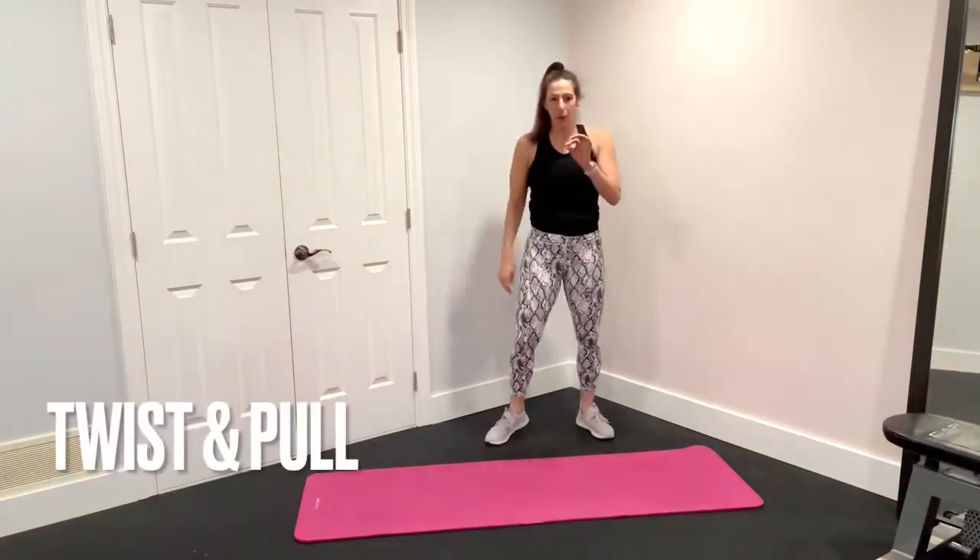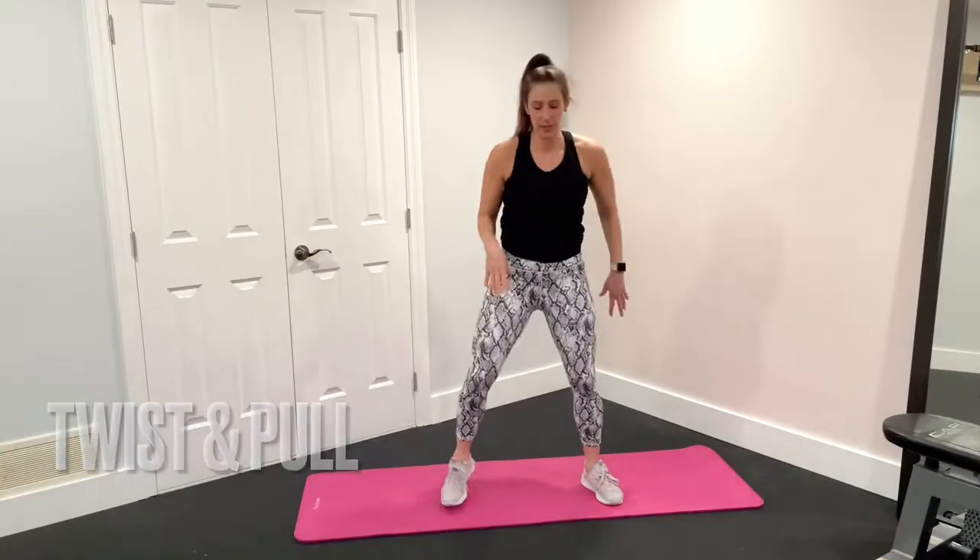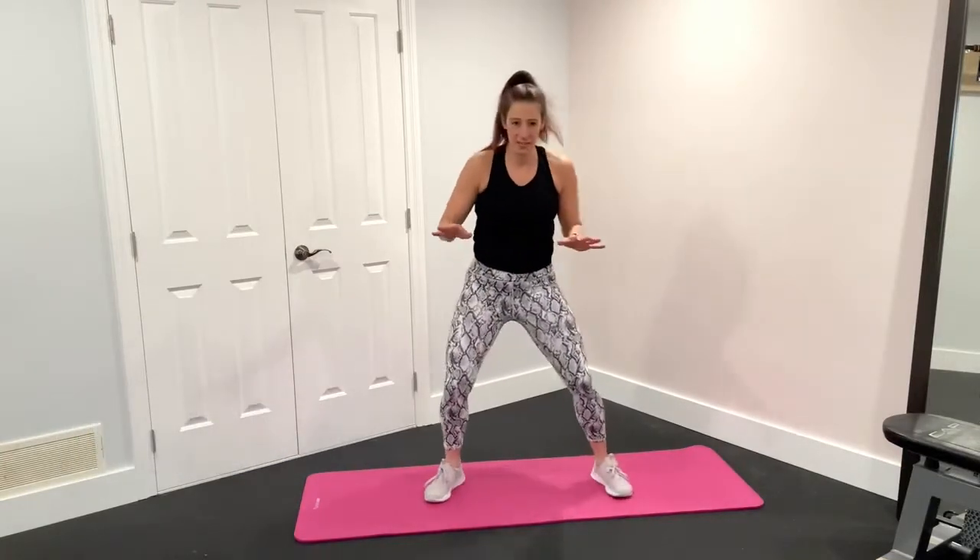Twist and pull. Combining two moves here, I'm going to do two of each. Move number one is a twist jump.